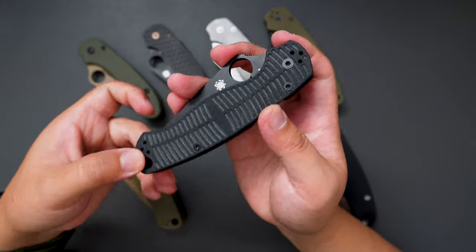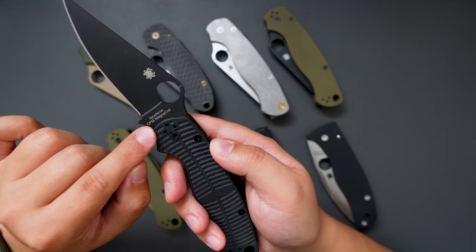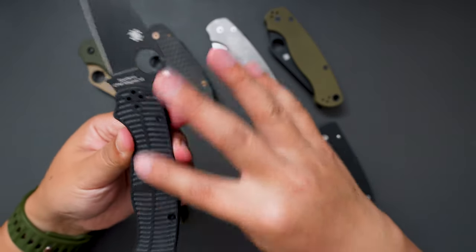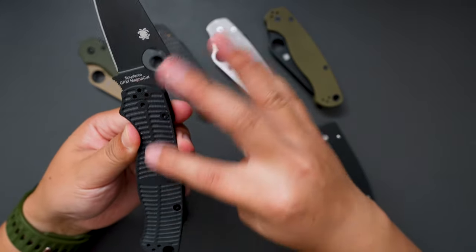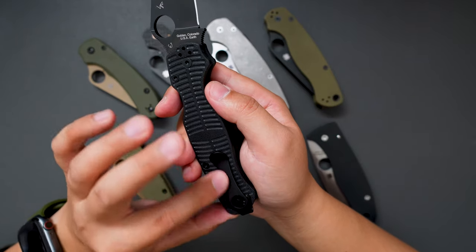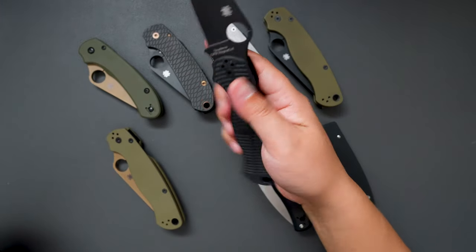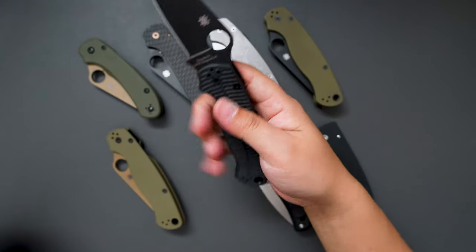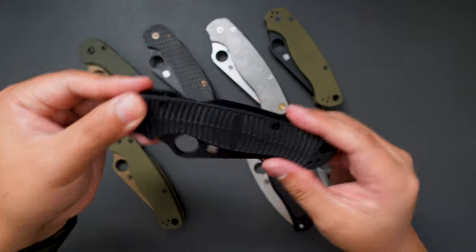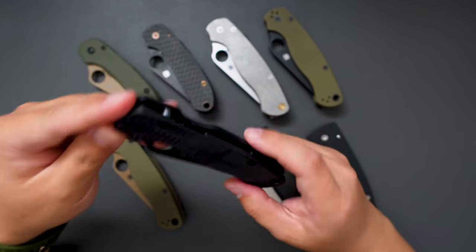This one is the THOT series Spectacle PM2. This one has CPM Magnacut steel, and these really fish scale-like scales — really grippy. I also added the MXG deep carry pocket clip. Super good action on this one as well, no lock stick. All black color combo, super good looking.